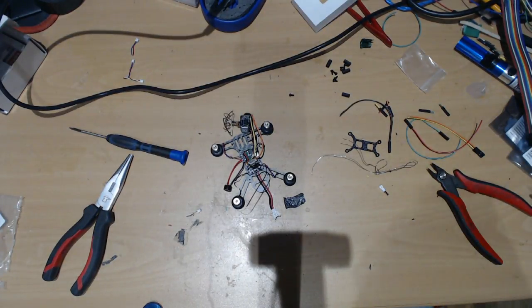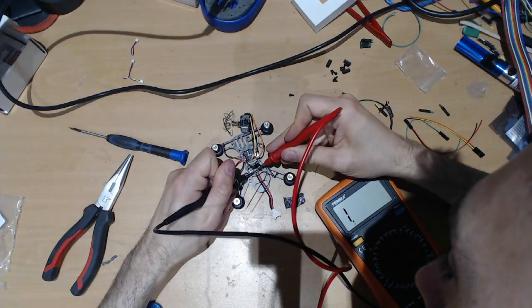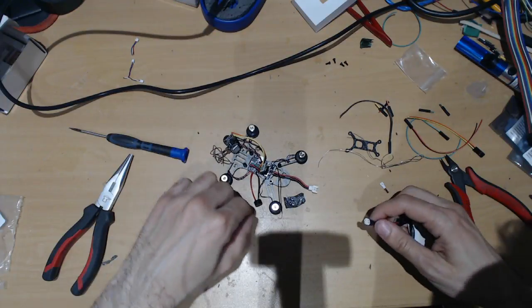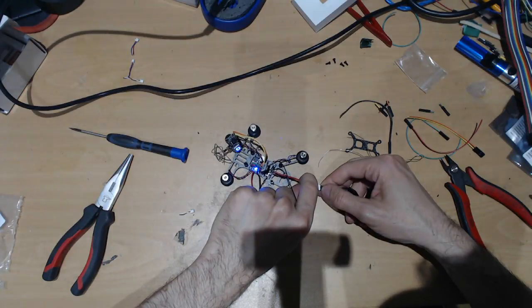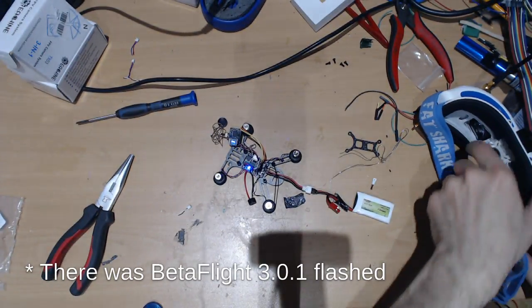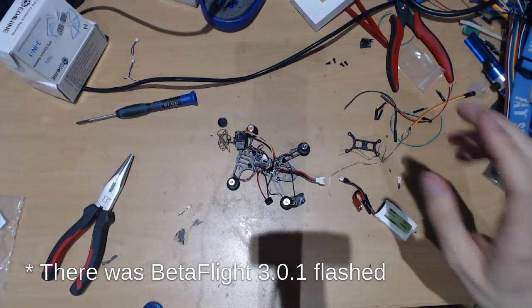Now that it's finished, let's turn off the soldering iron and give it a quick test. Moment of truth — let's see if this is going to go up in smoke or not. That's good, that's not bad. I'm not sure which version of Betaflight or Cleanflight it has, so I'm just going to unplug it and flash a new one.